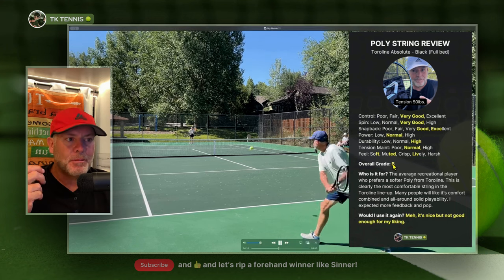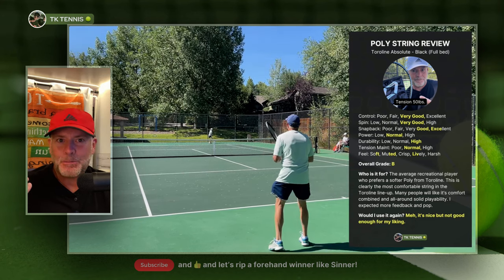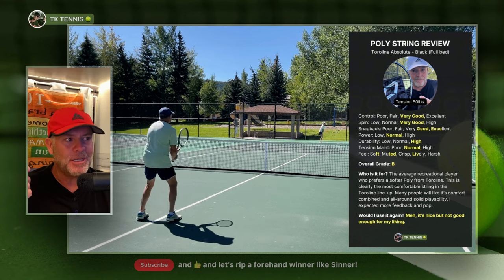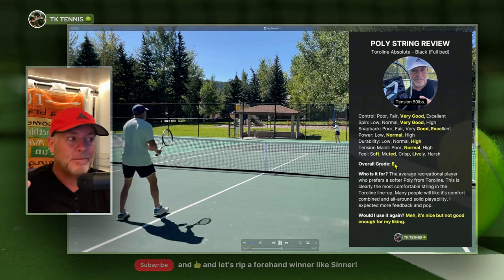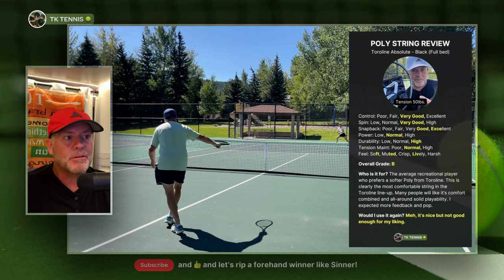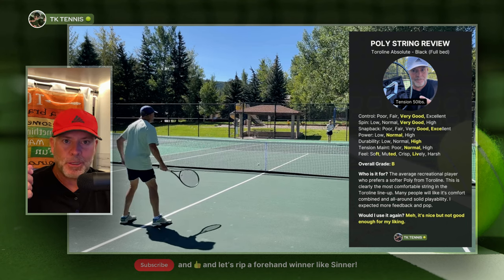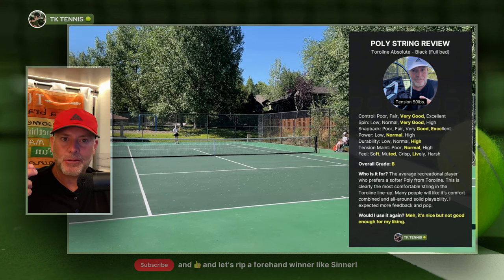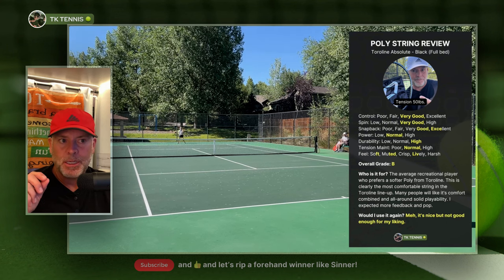I give it an overall grade of B because it doesn't do anything exceptionally well and it doesn't do anything really bad — it's sort of just B for boring, even though that's not what the B stands for. It gets a B grade because there was really nothing exciting about it: it didn't have a lot of pop but it didn't not have pop either; it felt good but not great. Sadly I was disappointed, because Kirschbaum Orange is my go-to soft poly that has a lot of pop, a lot of feel, and just has that something extra. I thought this string would be very similar to Kirschbaum Orange, and it wasn't.